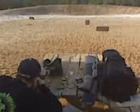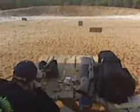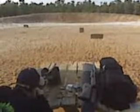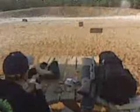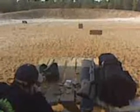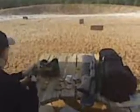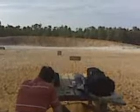All right, Jeff, shooting the hard drive with the 9130 Mosin. Go ahead.